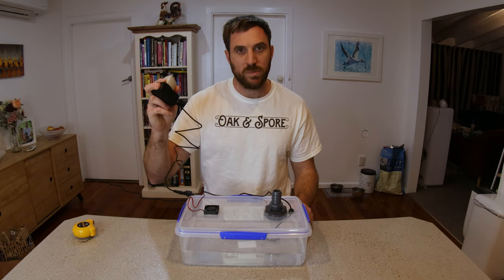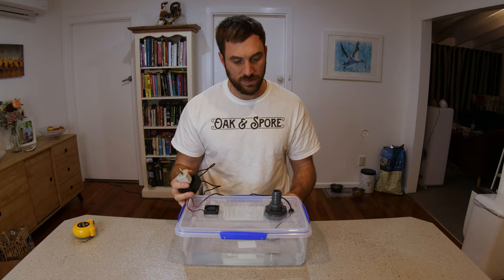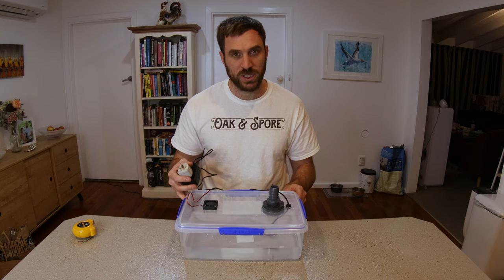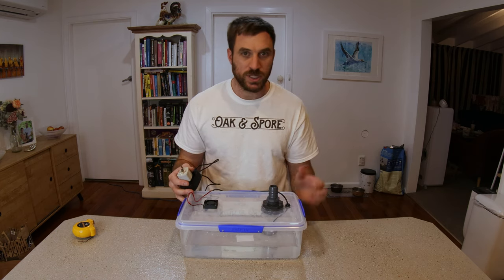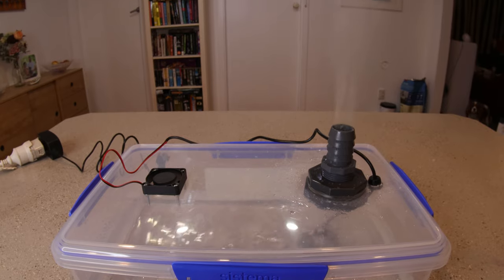Now when we need humidity, all we do is turn the power on and we get a nice stream of humid air coming out of the bulkhead. When we want to humidify a small chamber, all we need to do is run a pipe from this bulkhead into your small chamber. Hey guys, remember if you like my videos make sure you hit that like and subscribe — it really helps me out.